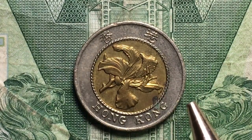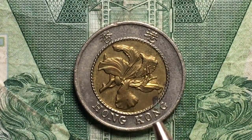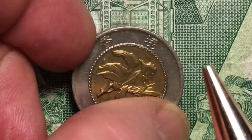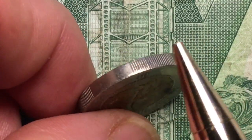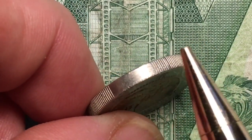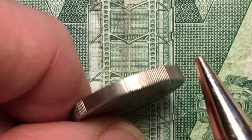The nickel brass center is kind of a brown bright color, while the outside is more of a silverish tone. If we tip it up on its side, we can see that it has a segmented reeded edge — in other words, there are some smooth segments and some reeded or lined segments.